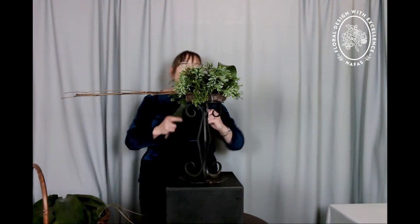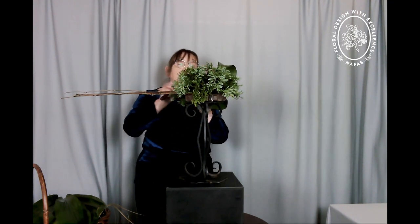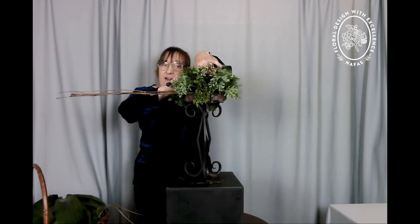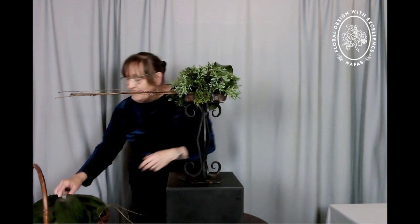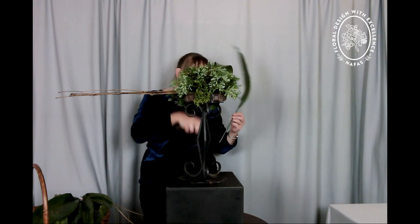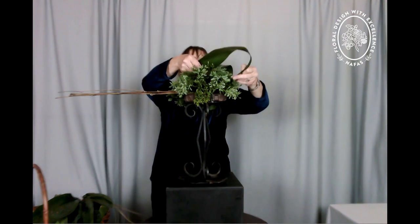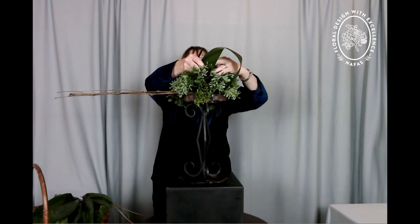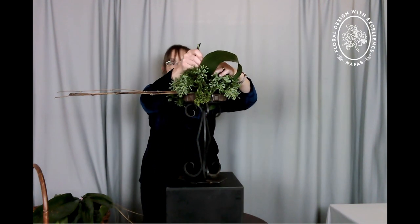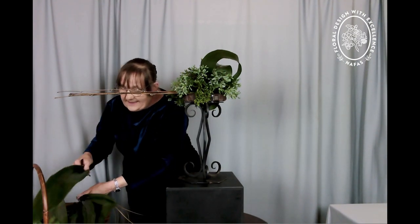My mother didn't flower arrange a lot, although my grandmother and aunt did, so whilst I suppose it was inevitable that I would become involved. Aspidistra elatior — cast iron plants — supposedly one of the easiest house plants to grow. They do seem to thrive on neglect, but if you want wonderful perfect leaves, they do need a little bit more care and attention than you might otherwise think.